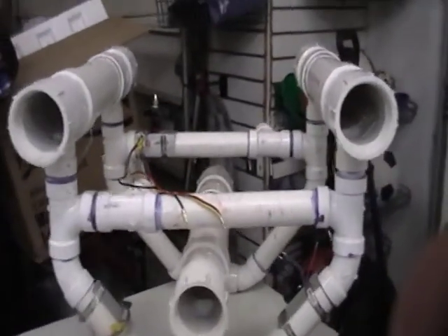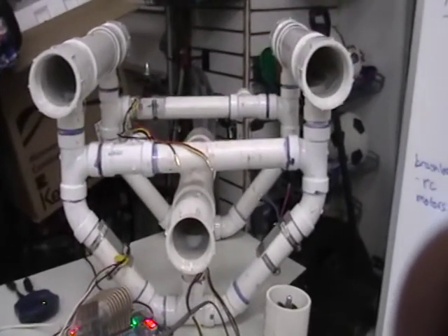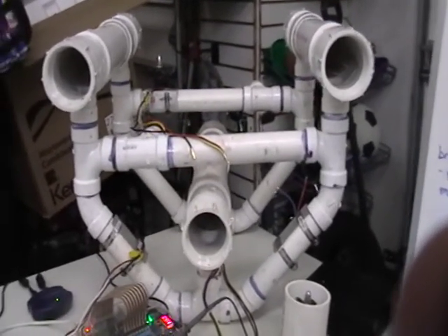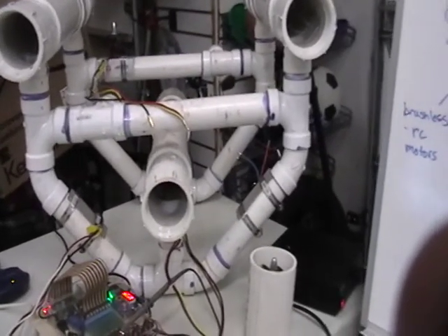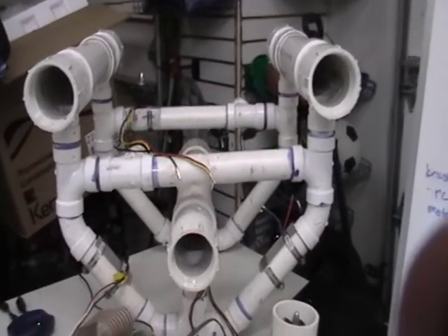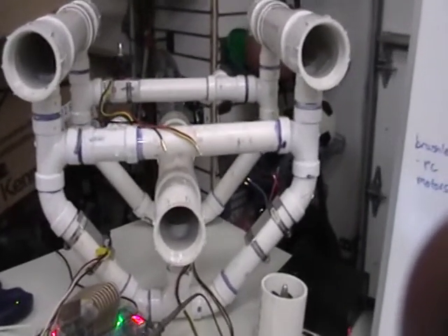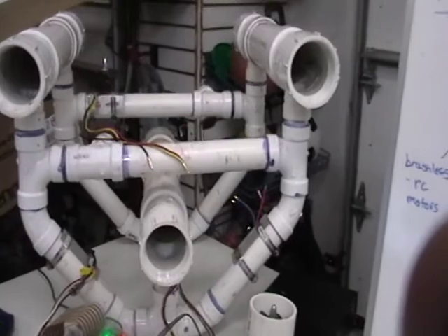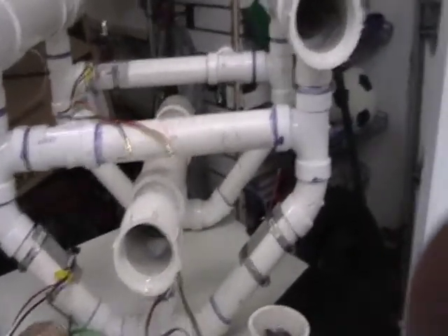This is the body of the ROV — something I designed and had put together a couple years ago. It's been leak tested a couple years ago, but it hasn't been pressure tested at depth. I'm going to hope for the best there — take it down slowly anyway and check for leaks.